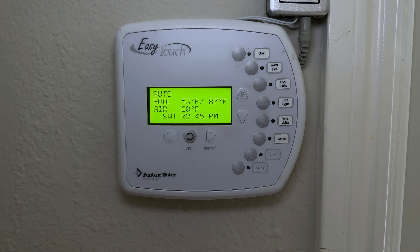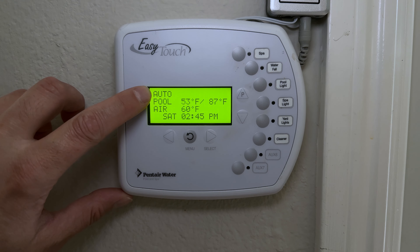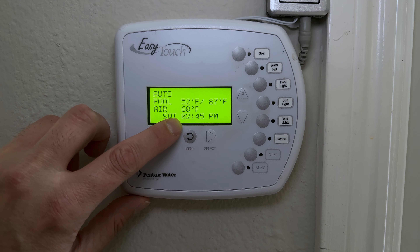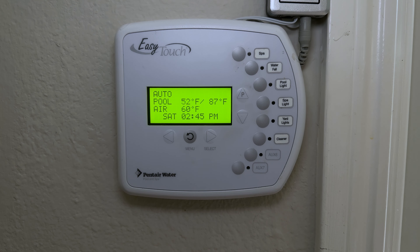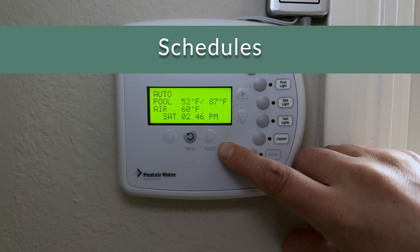Those are the basic functions of the EasyTouch control panel. The key points: the manual buttons activate features on demand, Auto mode runs your schedules, make sure your clock is accurate, and use the P button to start or stop any function.